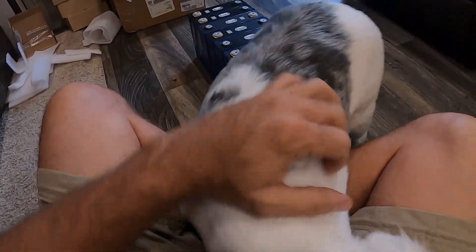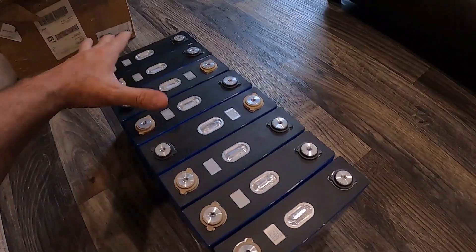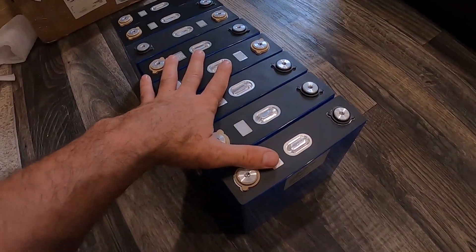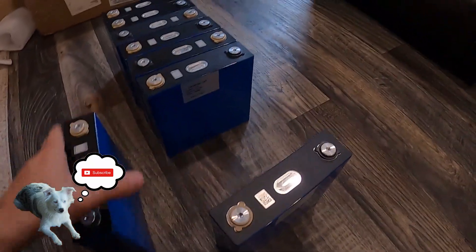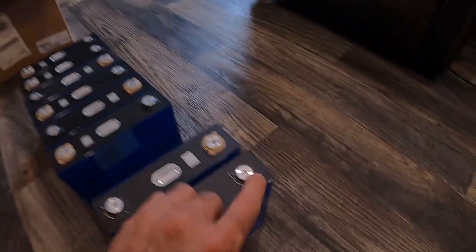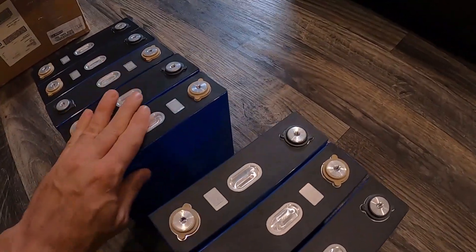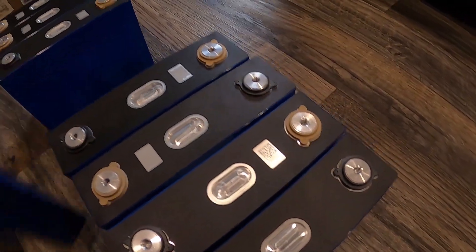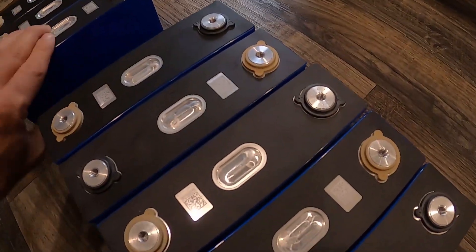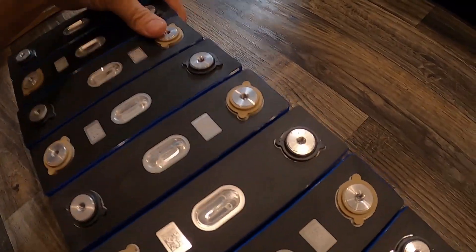If I was going to make a 12 volt battery this would be a 300 amp hour bank, but since it's going to be a 24 volt battery it will be 150 amp hours — we'll have to run the cells in series. You want the cells arranged so one side goes negative, positive, negative, positive all the way down. The black terminal is the positive and the tan color is the negative.